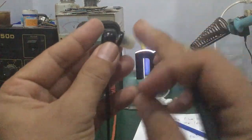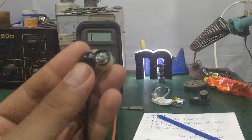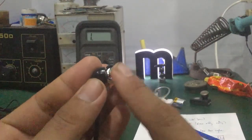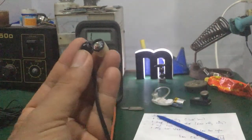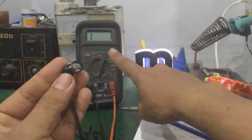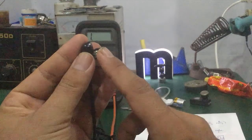Còn trường hợp nó bị rè thì các bạn cũng phải bắt buộc thay cái loa này, tại vì cái màn rung của nó bên trong cái loa bị dính bụi sắt. Còn trường hợp nó bị đứt, các bạn đo cái tổng trở bằng vô cùng lớn, tức là không có tổng trở, thì các bạn cũng phải thay loa ra.